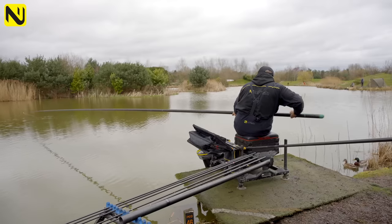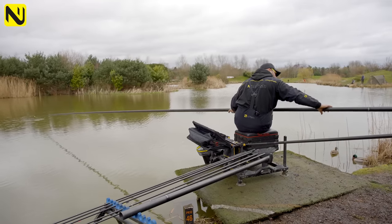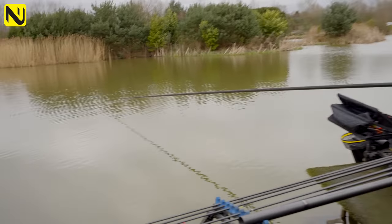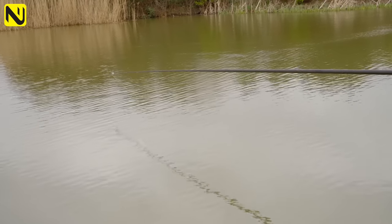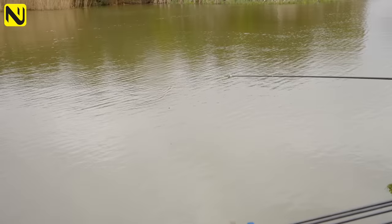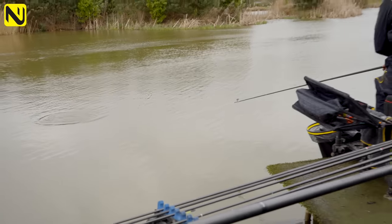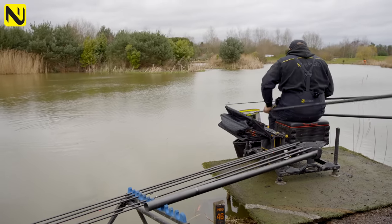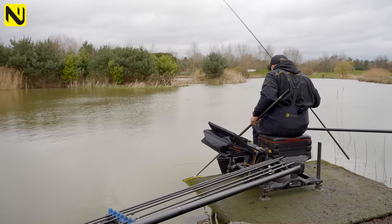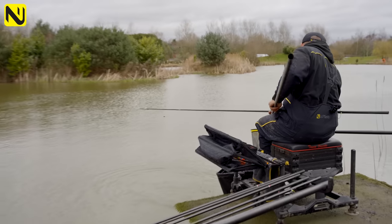There are fish in both pegs now. What we've just done is change from feeding a little nugget of groundbait to tapping a few four mils in. My way of thinking is: if you're tapping a few four mils in and fishing a four mil expander on the hook, you're mimicking your bait. It's giving them something to focus in on. Whereas with just groundbait and expanders there's not much for them to eat, if they can see a few fours on the bottom we should end up with a quicker bite.